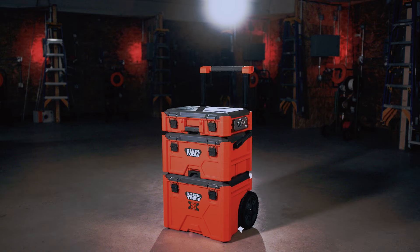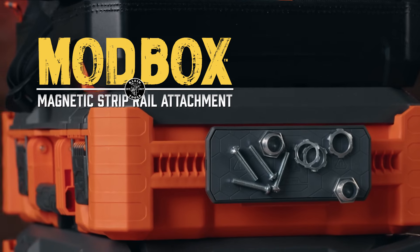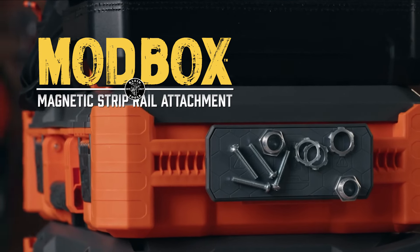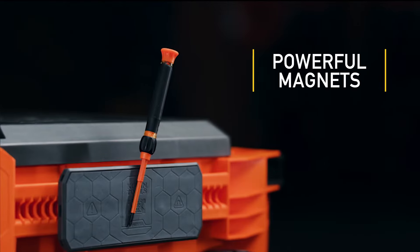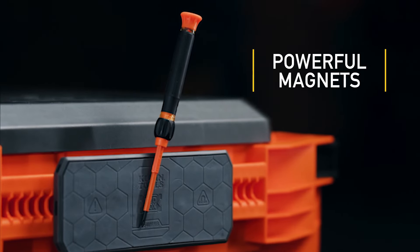With its easy-to-attach design, the ModBox Magnetic Strip Rail by Klein Tools will quickly become the essential part of your ModBox setup. This attachment boasts a powerful magnetic force that will keep your tools securely in place, even during the toughest tasks.